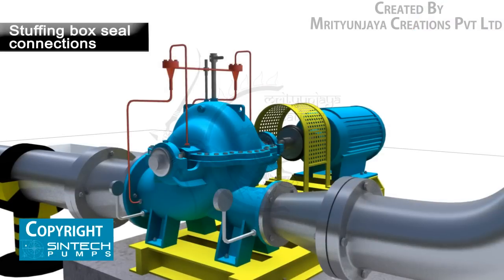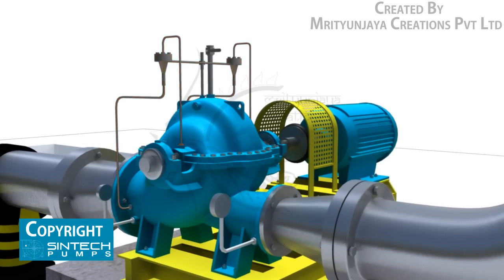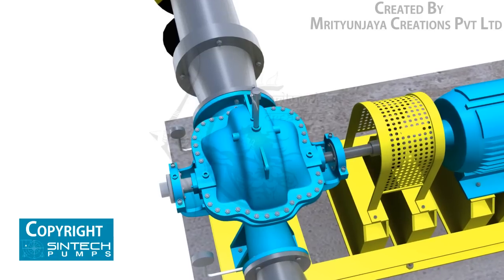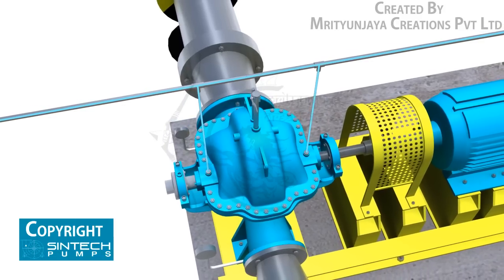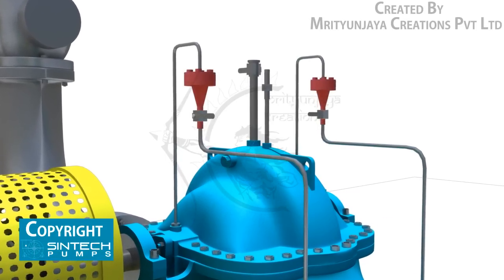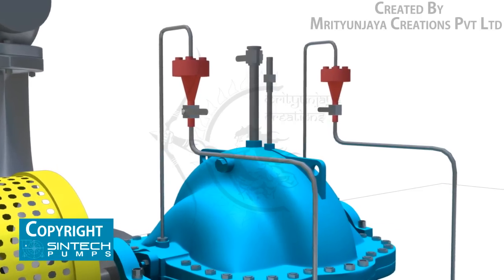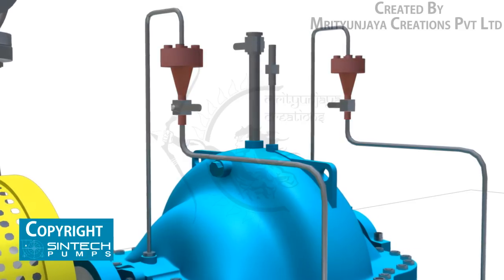Stuffing box seal connections are usually made from the top of the pump casing. If the liquid being pumped is unsuitable for sealing, it is preferable to bring fresh cool water to the seal connections from an outside source. Centrifugal separators or other filters may be used to remove abrasive particles from the liquid being pumped if an outside source is not available.